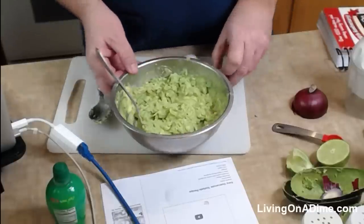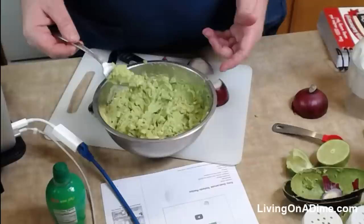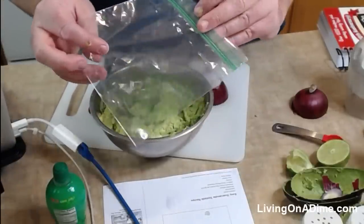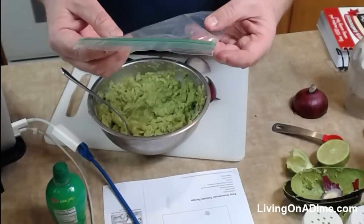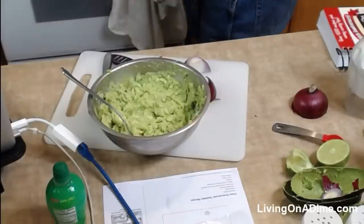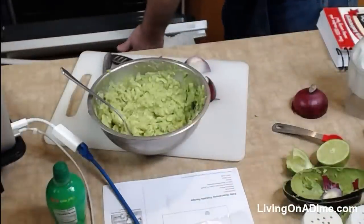One thing — you can freeze this guacamole. You just take it and put it in a little freezer bag, a little Ziploc bag. What we do is, if we get the avocados for cheap — sometimes they'll be like three for a dollar — Tara will buy a ton of them and we'll make a whole bunch of guacamole. We'll put serving sizes in the bags for just Tara and me, and stick them in the freezer. When you want to use them, take them out of the freezer and leave them on the counter, or put them under warm water to defrost quickly. These tortillas I was trying to make in the oven — they're not crunchy yet.